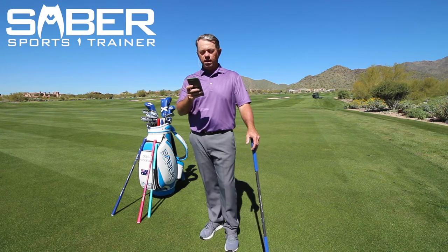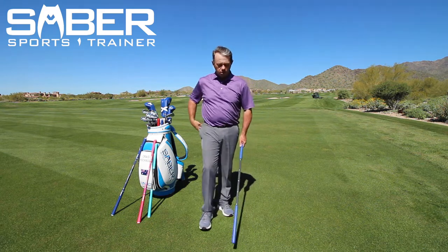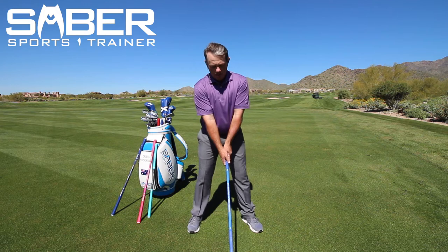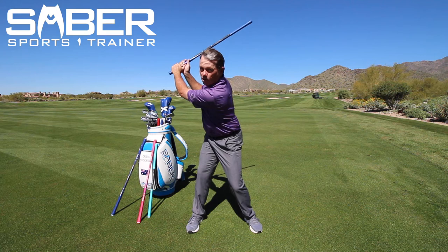Alright, this is your strength video: hammer downs. It's one of my favorites to do. What you're going to do is take your saber, take your full swing setup, go up to the top of your backswing, and using the heavy end, you're going to let the ball drop.